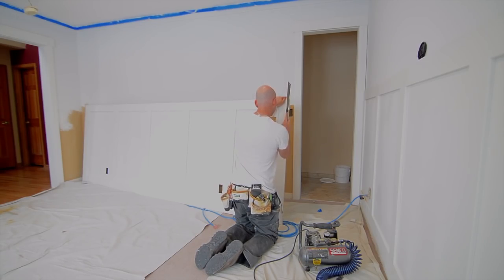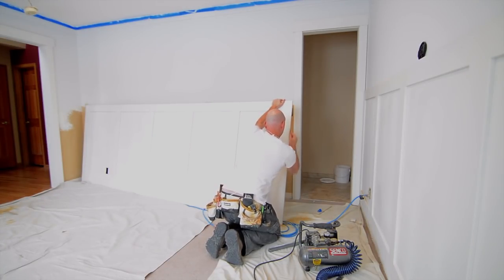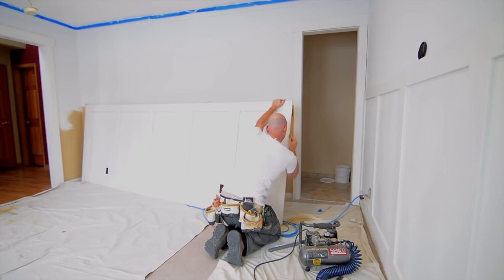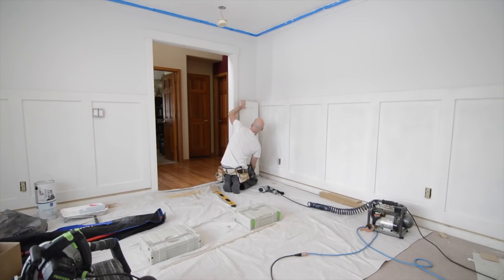I really like these Japanese-style pole saws — they're absolutely excellent for scribing. Just mark your line, cut to it, and then I use a hand plane to clean it up a little bit and make sure it fits perfect. Always fit the easiest pieces last — it's way easier to scribe a small panel than it is the larger ones, so put the large one in first and then work on the smaller ones.